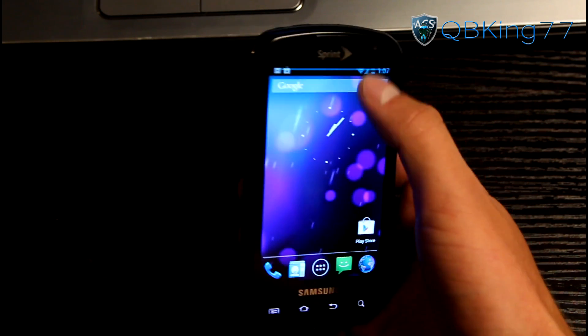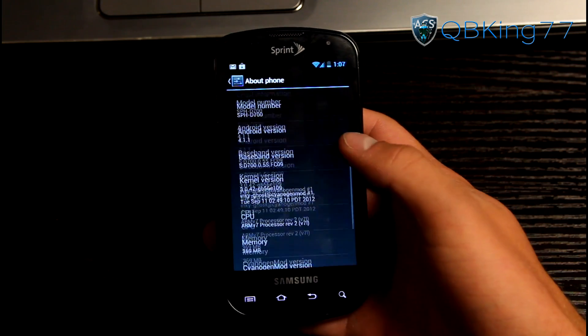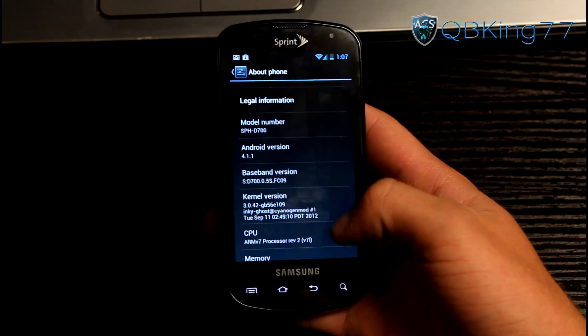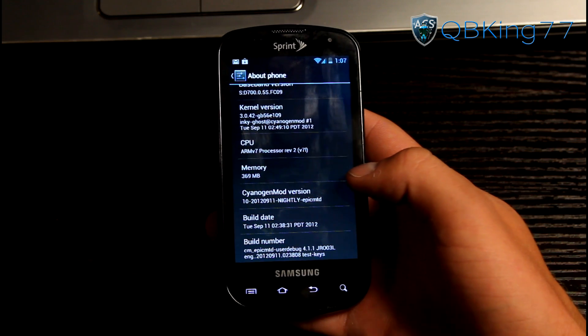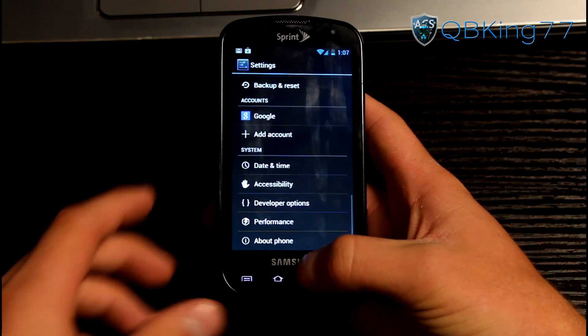Let's go ahead and check it out. First, I want to go to Settings, scroll down, go to About Phone — Android version 4.1.1 Jellybean, right there we are on Jellybean. You'll see CyanogenMod version letting you know it is CM10 as well, and it'll show you the build date for whichever build you decide to install.